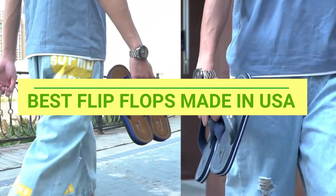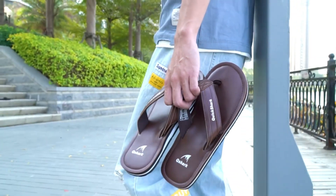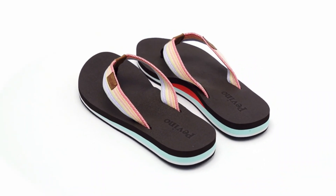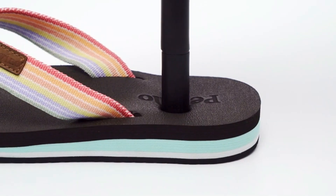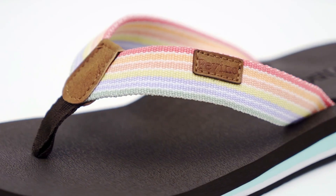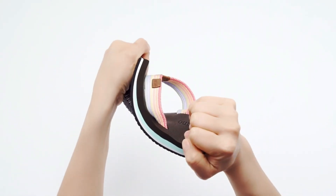Best flip-flops made in USA. Number one: Pavino flip-flops made in USA. No break-in period and quick-dry woven strap uses super soft and fast drying materials. When you leave the water, it can be dried in an extremely quick time to ensure that your feet are always comfortable. Fits perfectly — the arch support design allows the sandals to fit perfectly into the sole of the foot.